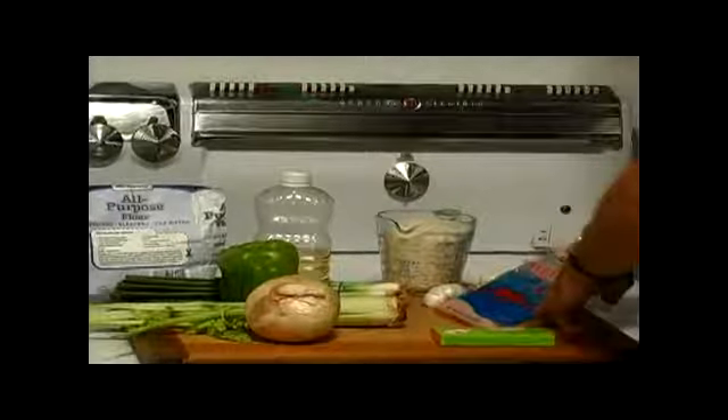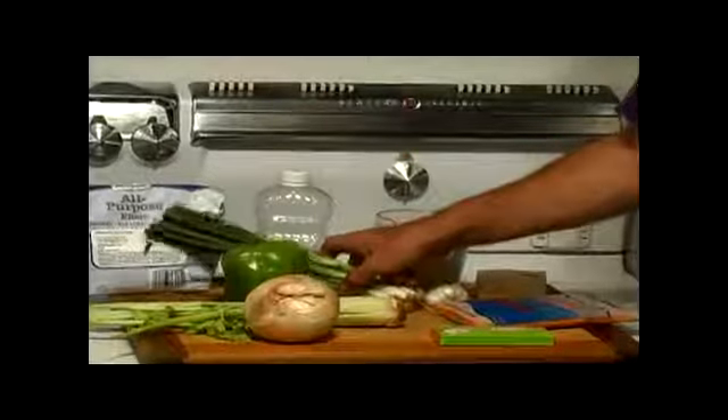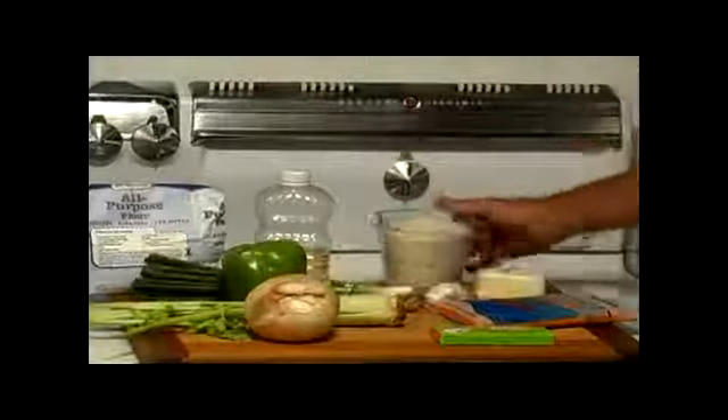Already peeled crawfish, finely chopped green onion, two cups of cooked rice, and a whole lot of seasonings.